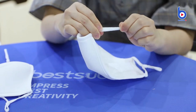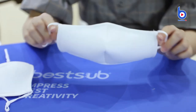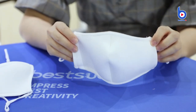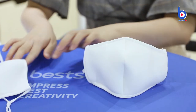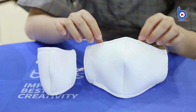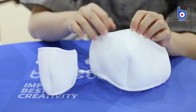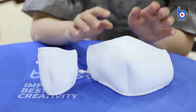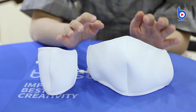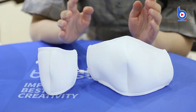So the ear loops won't hurt your ears after a long time wearing. For sublimation printing, because the masks are 3D and not flat, and there is a seam in the middle, we suggest printing half of the mask first, then printing the other half. Now let's see how to print them.